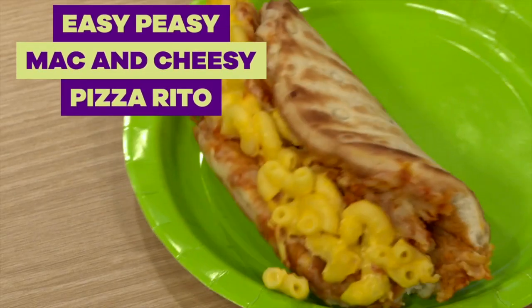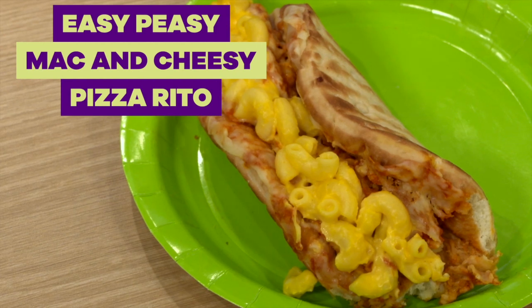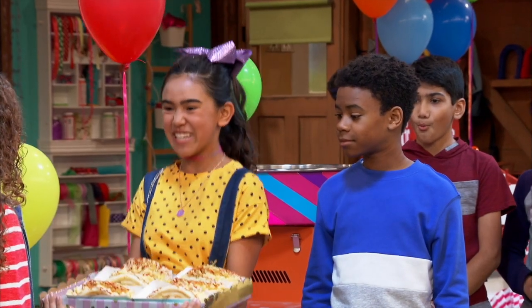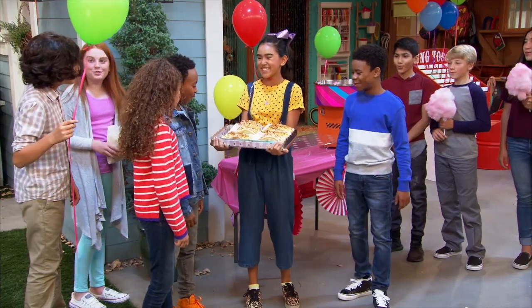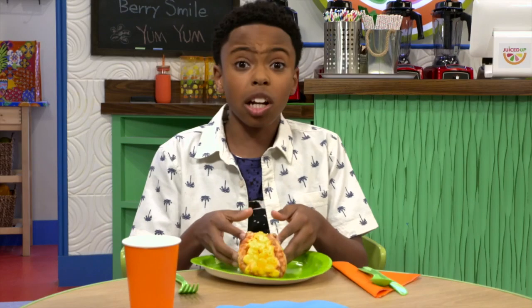This is the Easy Peasy Mac and Cheesy Pizzarito. This was from the episode when we introduced Gemma. The Easy Peasy Mac and Cheesy Pizzarito. Let's give it a shot. There's mac and cheese. I think it's gonna be good.